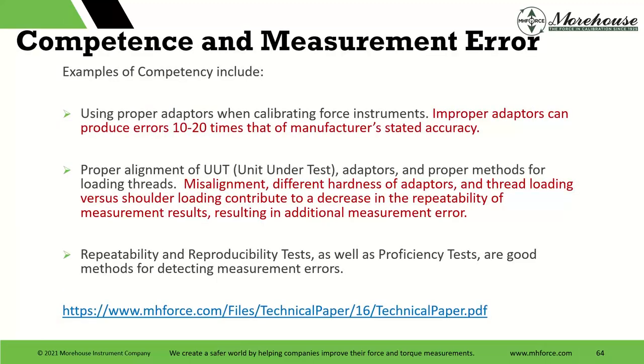In summary: using proper adapters when calibrating these instruments will drastically improve your process and results, because improper adapters can produce errors 10 to 20 times the manufacturer's stated accuracy. Proper alignment is very critical with scales. Use the proper footprint. Repeatability and reproducibility, as well as good methods for detecting measurement errors, are all important.